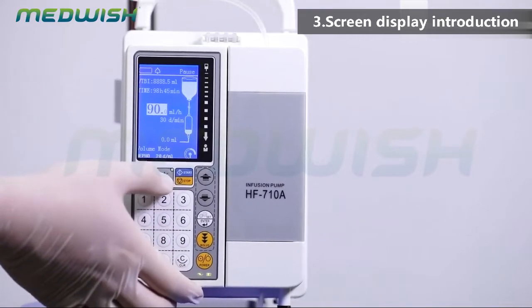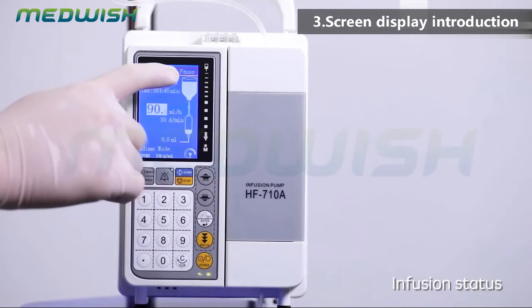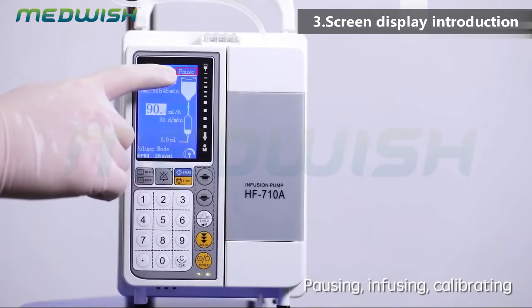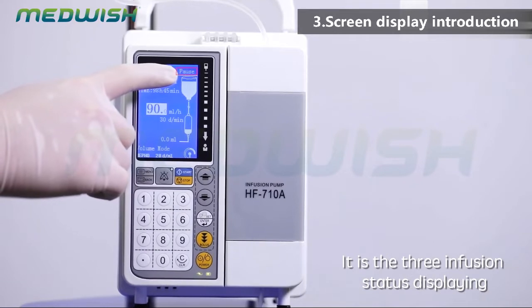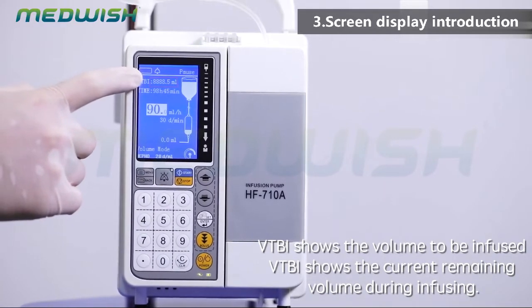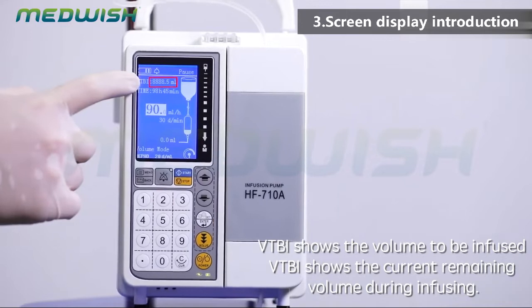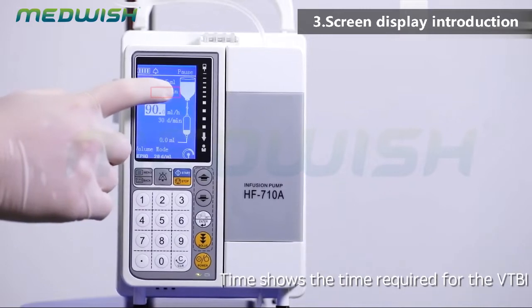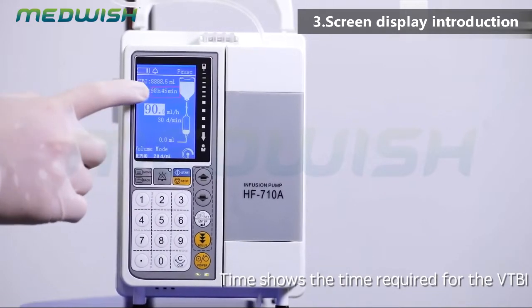Infusion status: pausing, infusing, calibrating. VTBI shows the volume to be infused, and during infusion it shows the current remaining volume. Time shows the time required for the VTBI.